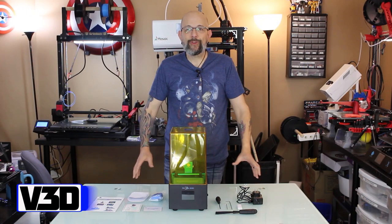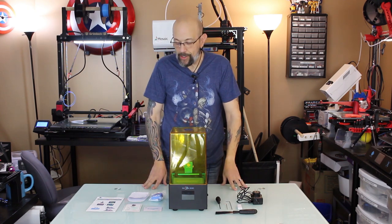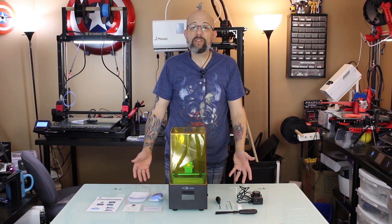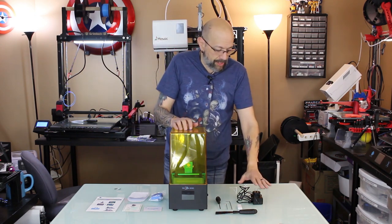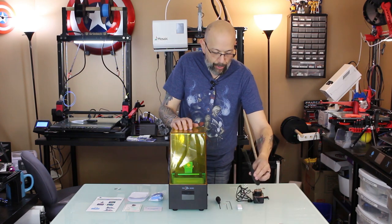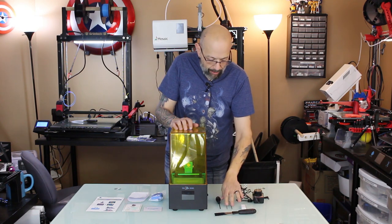Hey guys, Chris from Versus 3D back one more time. The Photon Zero from Anycubic — I've already taken it out of the box. There's not much in the box because there's really not much you need. We have the printer itself and its acrylic cover, the power cable, a print removal tool, a USB stick, and a couple of wrenches.